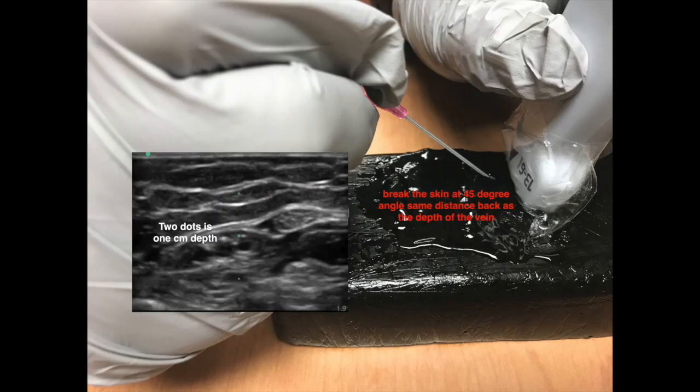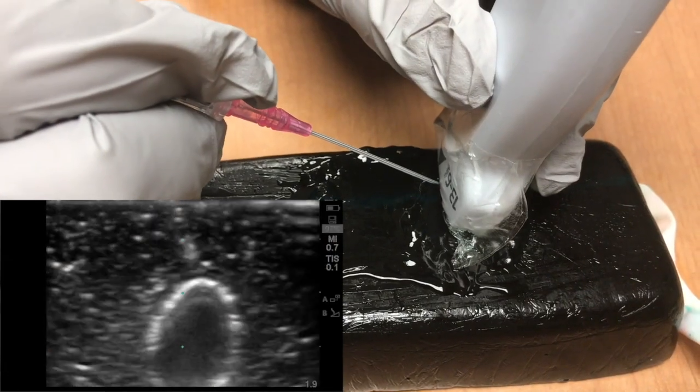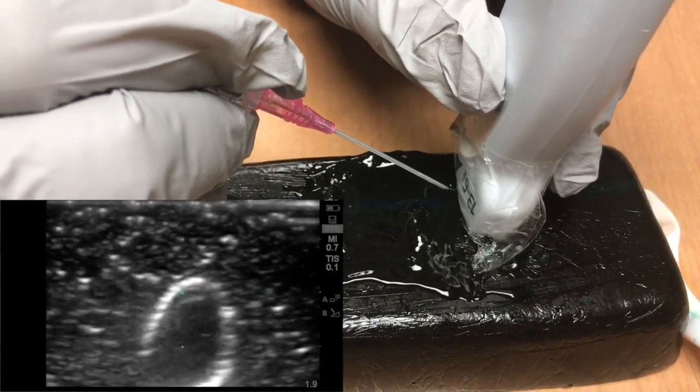Break the skin at a 45 degree angle the same distance back from the probe as the vein is deep. After you break the skin, you must locate the needle tip at all times. This is a two-handed, dynamic process using the ultrasound probe and the transverse view relative to the vein of choice.